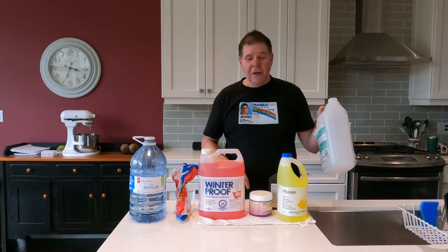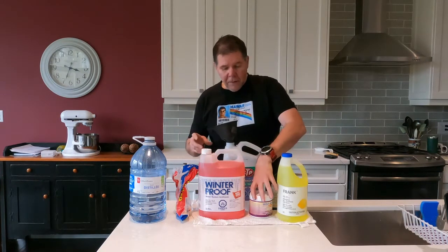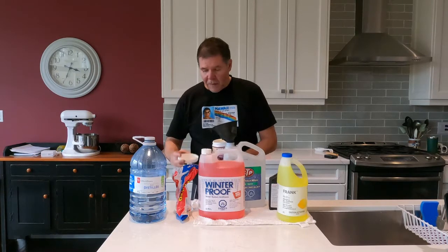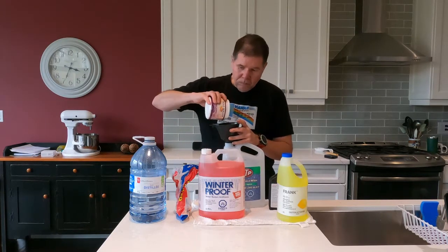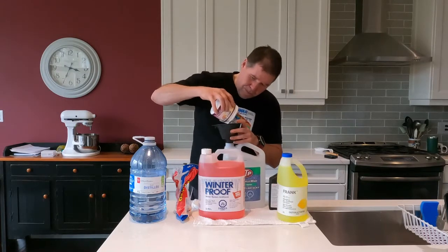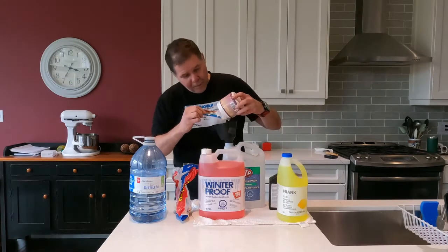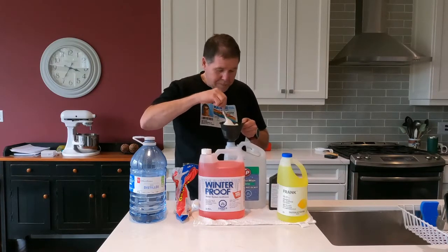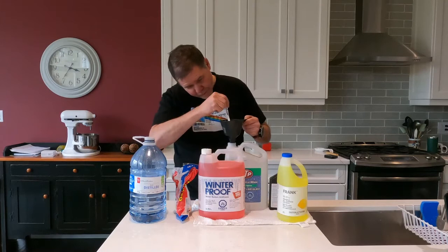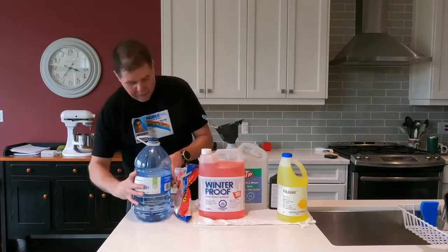You need a jug big enough to mix it all in. In this case I'm going to use a windshield washer fluid jug. First thing I'm going to do is put in my liquid latex. Let's go.